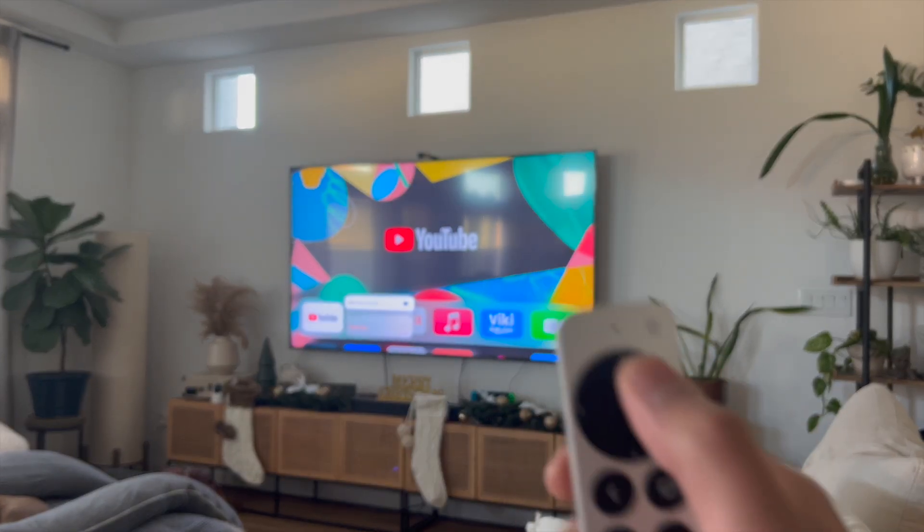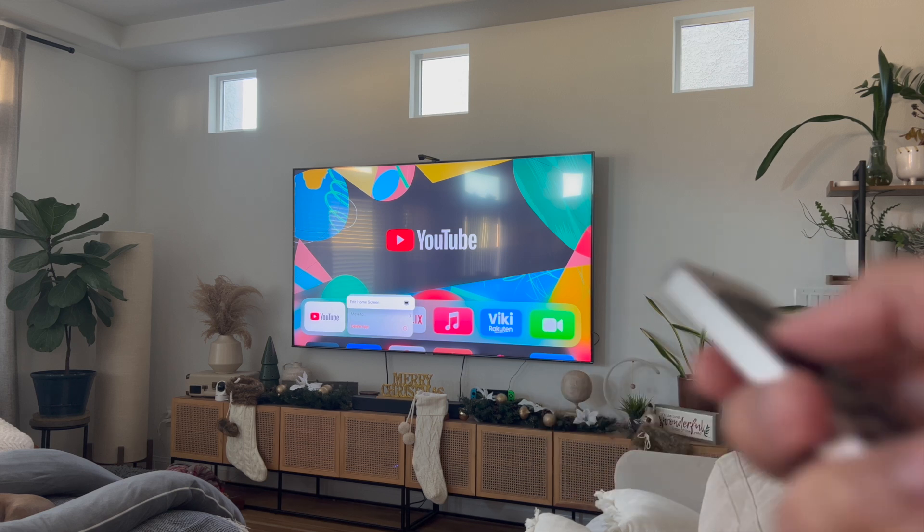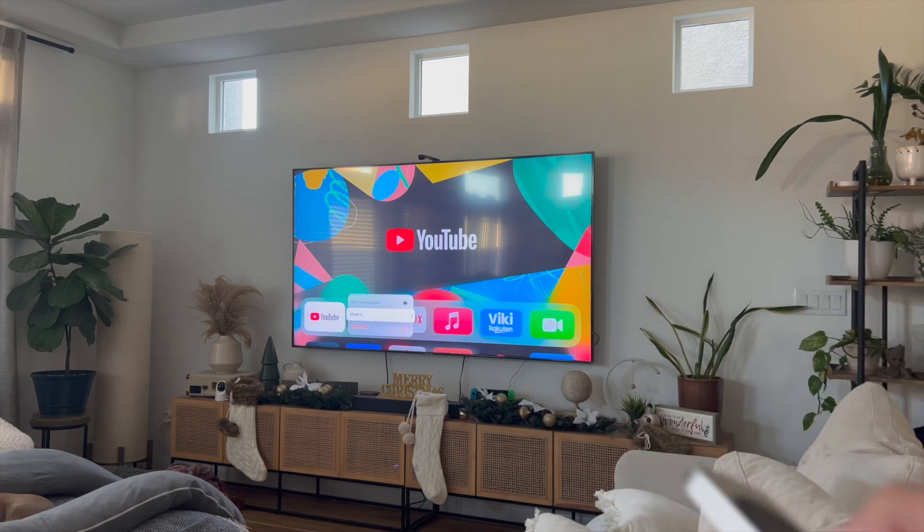So if you click and hold for about two to three seconds, you're going to see this toggle menu up here where it says 'Edit Home Screen,' and then it says 'Move To,' and then it says 'Delete App.' Click on 'Delete App' to actually remove YouTube from Apple TV — but make sure that you do want to do that, just so that you don't have to go ahead and reinstall YouTube on your Apple TV.